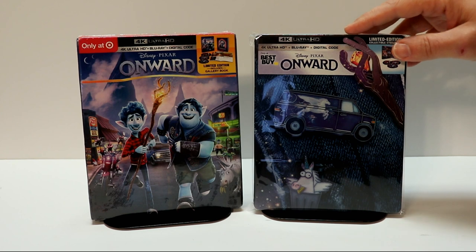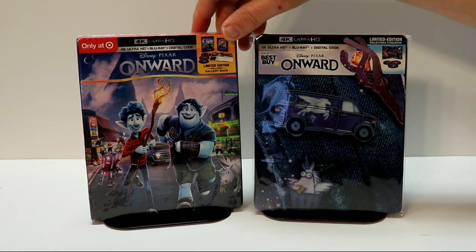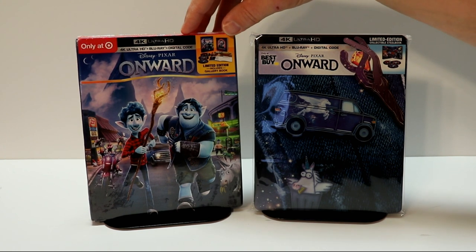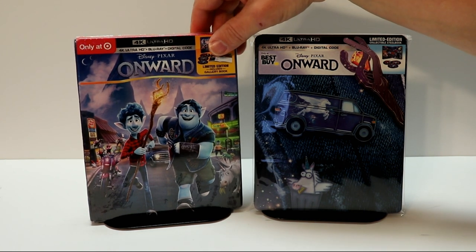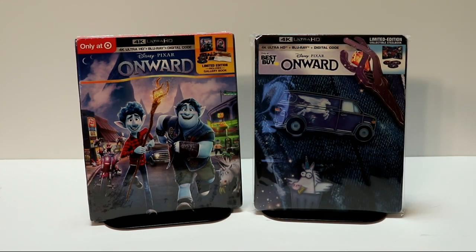I think it's different than what they've done in the past, so I like the differences. And then over here, the other edition that I picked up from Target — the Target exclusive — which I haven't opened yet. But I do like that it has some different artwork on it.